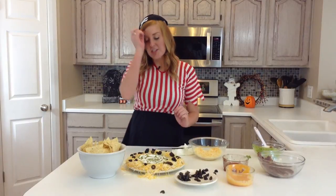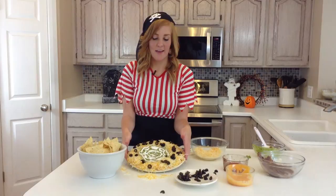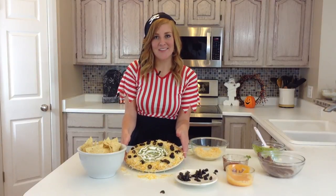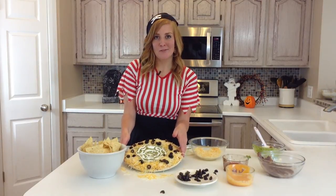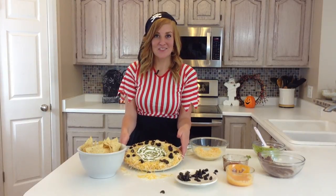And you can top it with a scary spider and serve it with your favorite kind of chips. And there you have our spooky seven layer dip. For more Halloween recipes, be sure and visit sixsisterstuff.com. Thanks for watching!